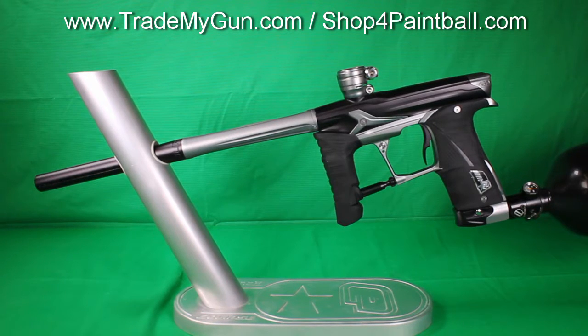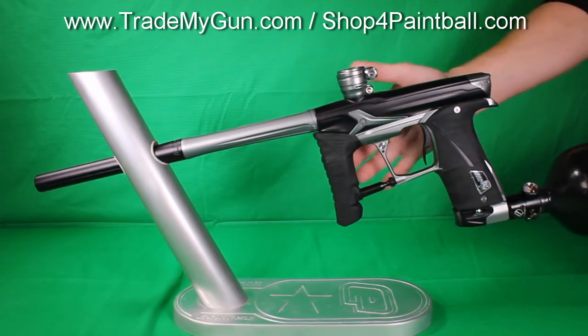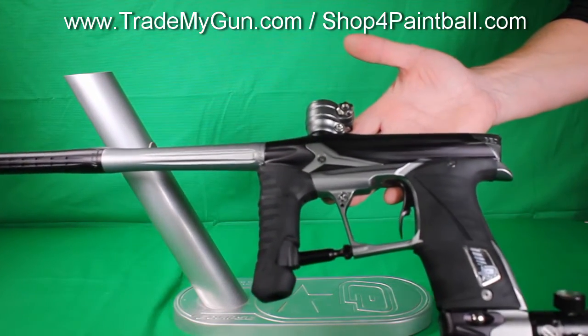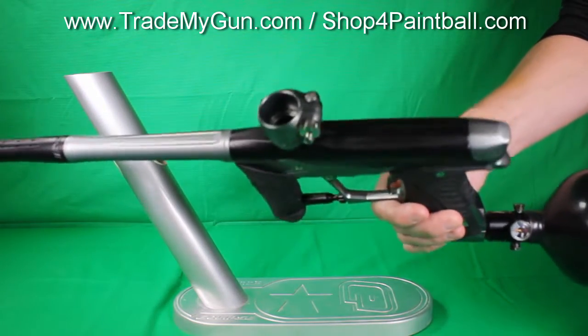Here we have a Planet Eclipse Geo 3.5. Smooth shooting gun. The CS1 is the latest model, but this is the previous model. This one's in really nice shape, black and charcoal. Very little wear on it.